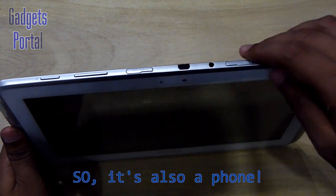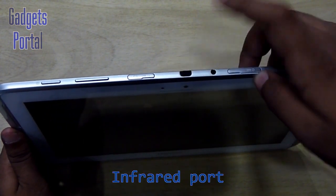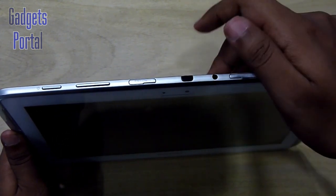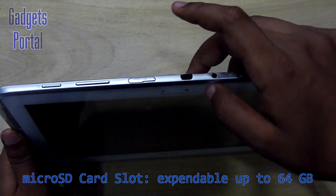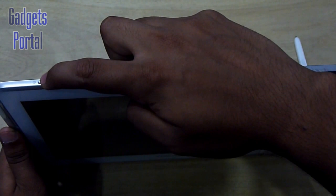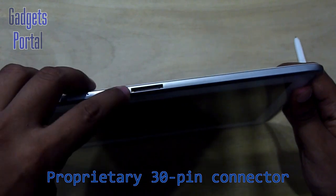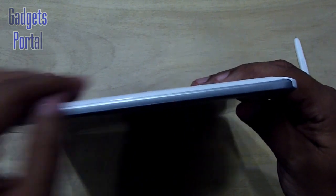At the top you're getting a SIM card slot which takes full-sized SIM cards, a 3.5mm headphone jack, and an infrared port which can be used to control TVs using this tablet as a remote — and it supports any brand of TV, not just Samsung, as well as set-top boxes. Here is the micro SD card slot supporting up to 64 GB. There's a volume rocker and a power/lock-unlock key. On the bottom you're getting Samsung's proprietary 30-pin connector for charging and data syncing.